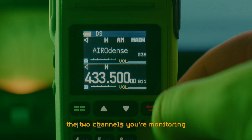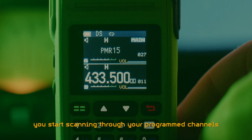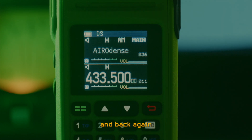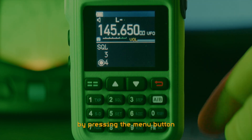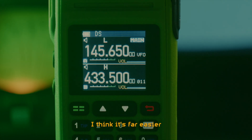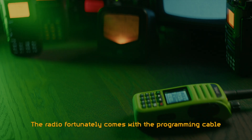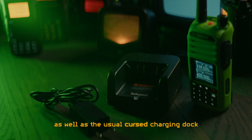You switch between the two channels you are monitoring by pressing the AB button. But if you hold down the AB button, you start scanning through your programmed channels. If you hold down the menu button, you can switch between VFO and channel memory mode. If you hold down the back button, you change the memory display from name to frequency to channel number and back again. On the number buttons are printed the most commonly accessed menu options, and you can quick access these by pressing the menu button and then the appropriate number. While it is possible to program in channels using the buttons on the radio, I think it's far easier to use the open source radio programming software known as Chirp, which does support the A36 Plus, although I had to update the firmware of the radio to make it work. The radio fortunately comes with the programming cable, which is a nice bonus. It also comes with a USB charger, as well as the usual cursed charging dock.